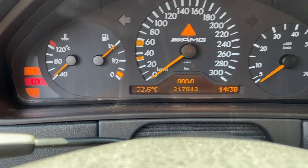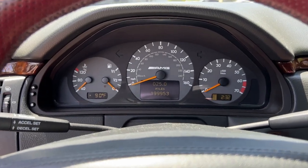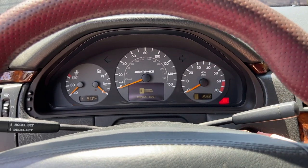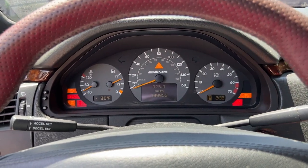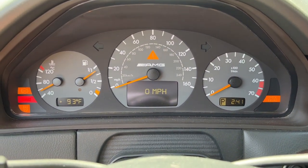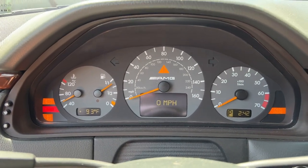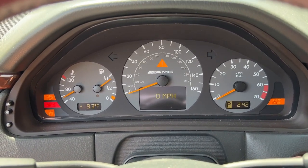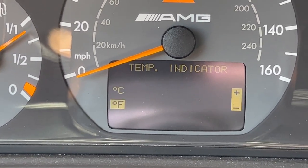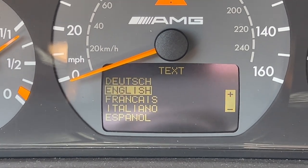On a European car, the temperature, mileage, and time are all to European specification. On a US car, everything is in miles per hour, Fahrenheit, and AM/PM time format. On the facelift car with the digital speedo, you can adjust the clock between 12 or 24 hour, outside temperature units, distance units, and language in the settings.